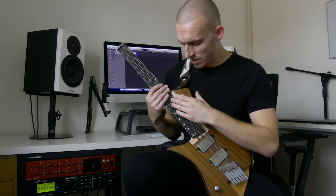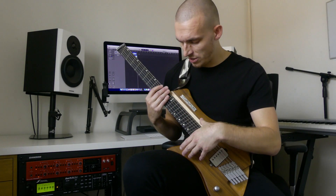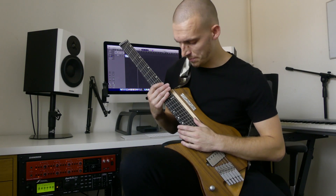So we're playing D standard tuning, which is a whole step down. This section is split up into four, so I'm just going to show you each section and then the little transitions between each.